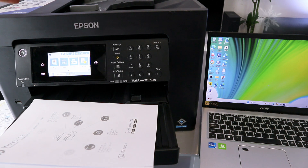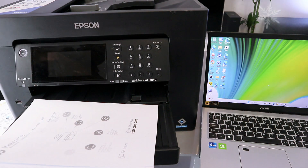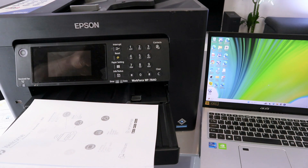This is the Epson Workforce WF-7840. I want to show you how to scan a document from this printer to your computer. First of all, you need to make sure that the printer and your laptop are connected to the same network, and you have downloaded the necessary software.